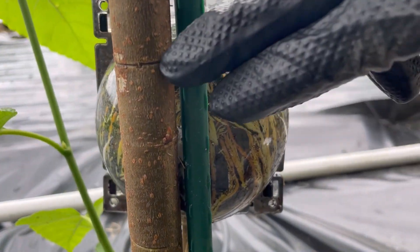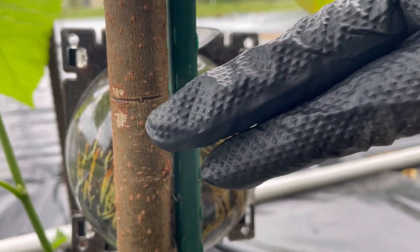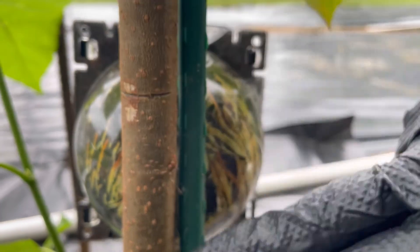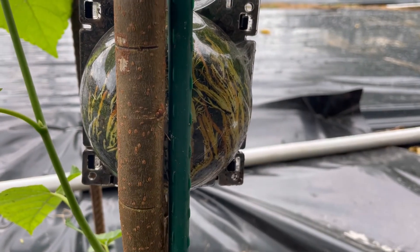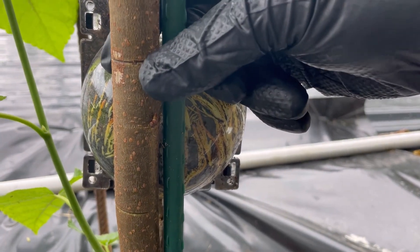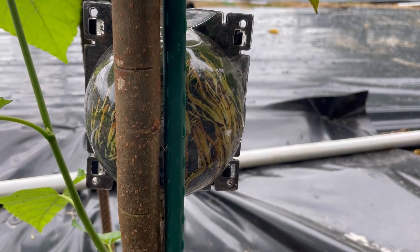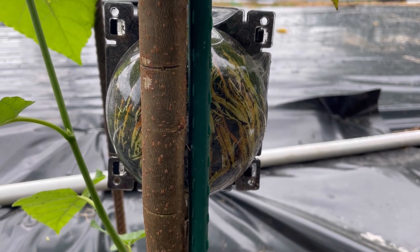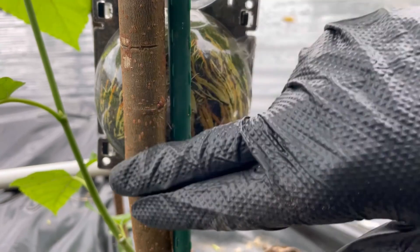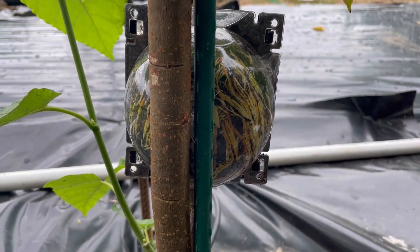One thing I noticed when I took off those twist ties is this Grover's Best was growing so quickly that it started to cut into the branch — the trunk here — which is why we don't normally ever use anything with metal in it. It'll pull right through and girdle the branch or the trunk in this case. Something to keep in mind. They grow so quickly that you want to keep an eye on that. I should have come out and loosened that a couple weeks ago.